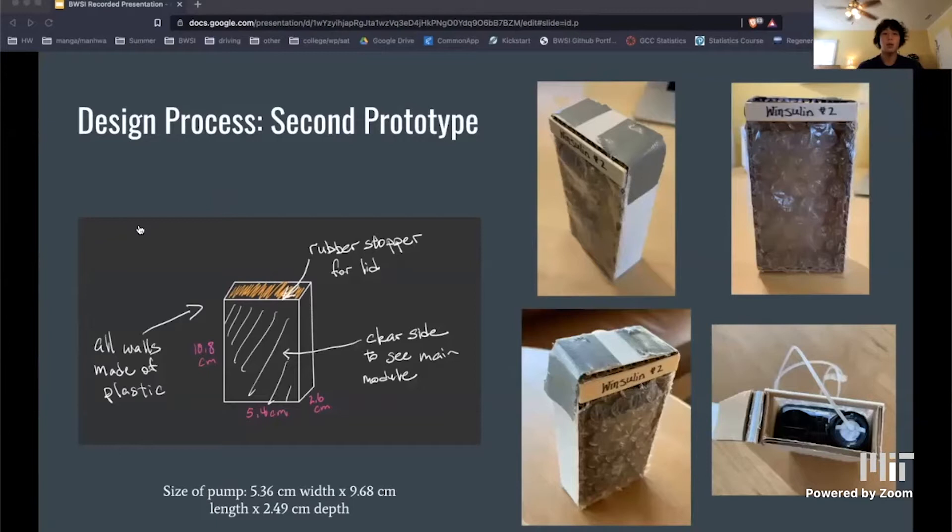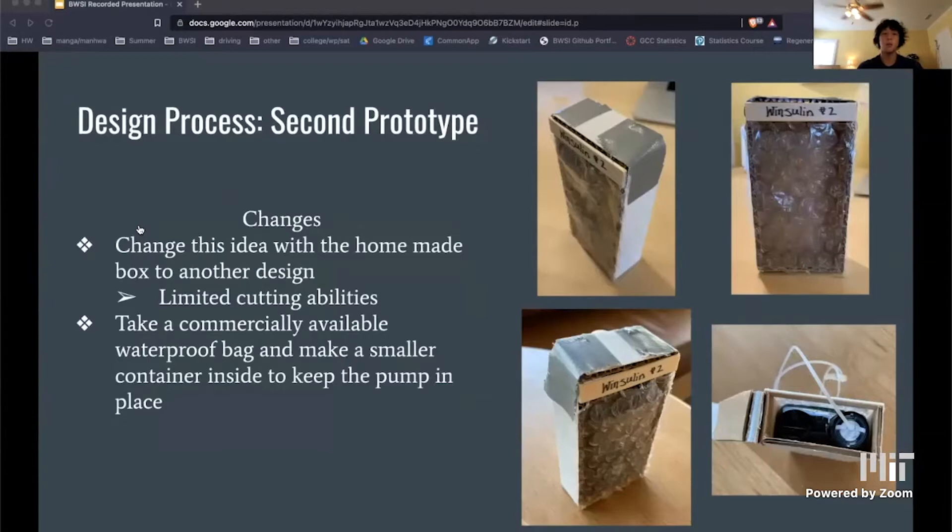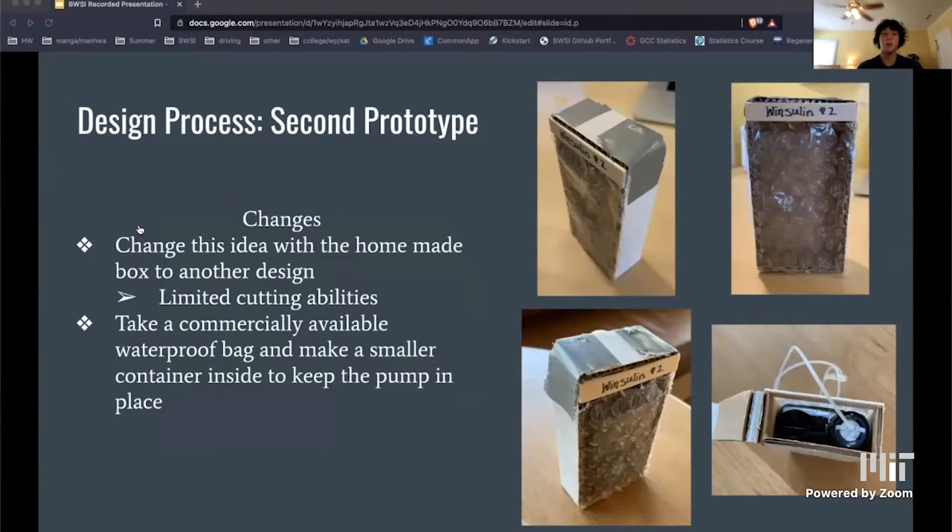...probably wouldn't be feasible within the time constraint. So I decided to go with a design that secured the insulin pump in place inside of a commercially available waterproof bag. I actually ended up making the inner box out of plastic, which is shown on the top right, but it took me 5 hours alone just for that small box, showing that it probably wouldn't have been feasible to make the larger box.